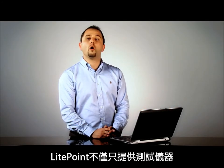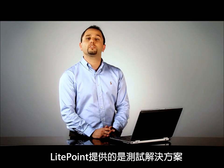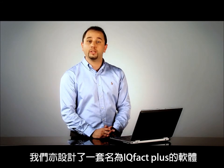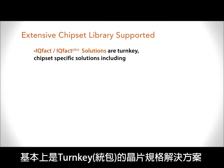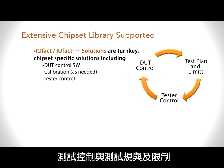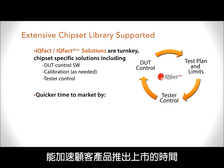Lightpoint does not deliver only testers, but Lightpoint delivers test solutions. On top of the tester, we have a software called IQFACT+, which is basically a turnkey chipset-specific solution capable to integrate duty control, test control, test plan and limits. This will speed up the time to market of our customers.